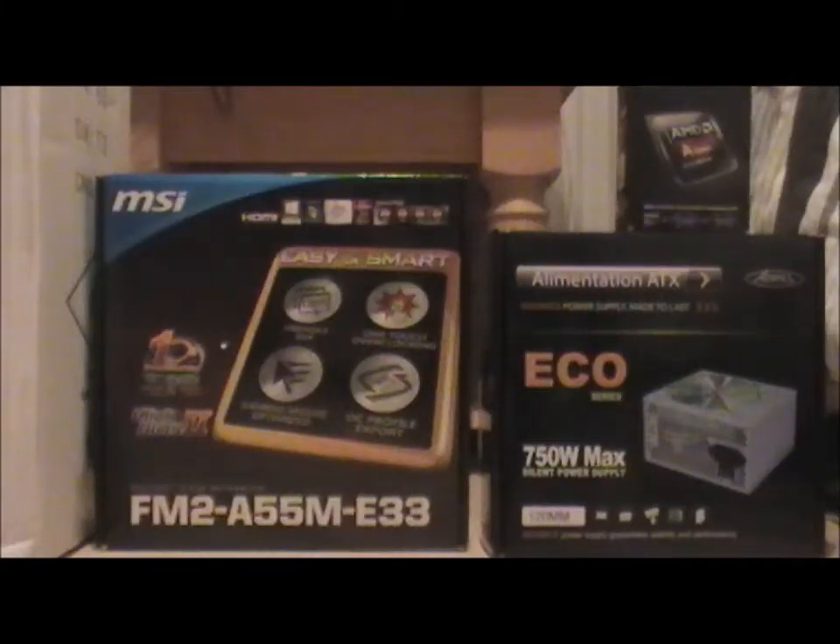Hello and welcome to my very first YouTube video. This is a video on the parts I'm going to be using to make my PC. I've only got four to show you today because that's all I have at the moment. I'll be ordering the rest of my parts in the near future, hopefully on my birthday, which is in January.